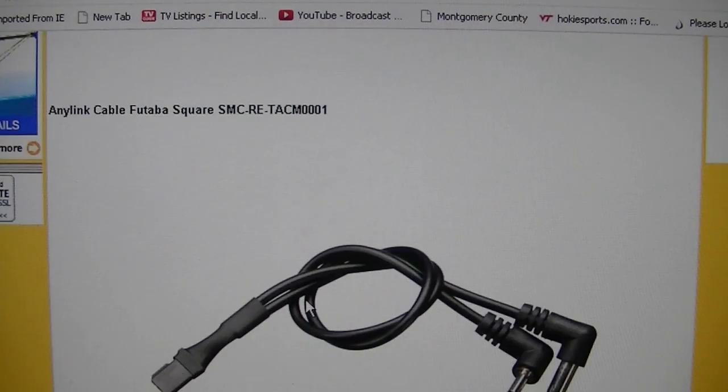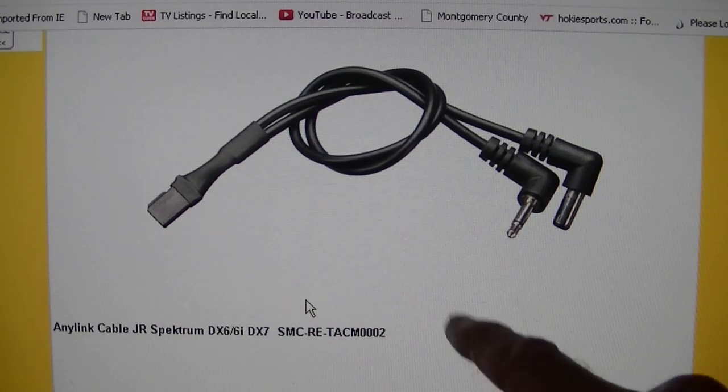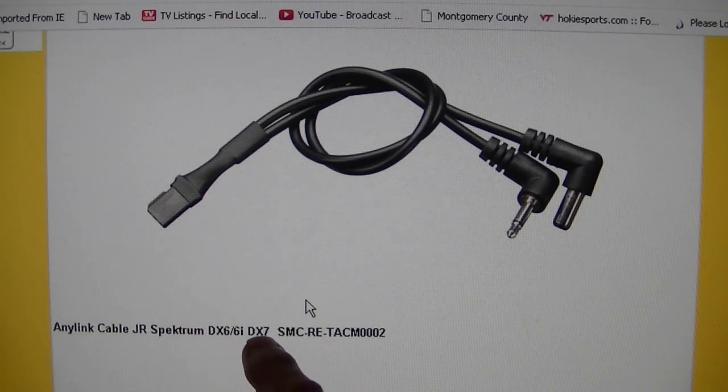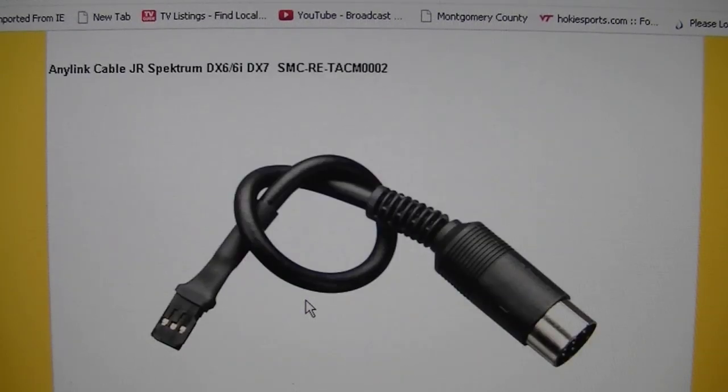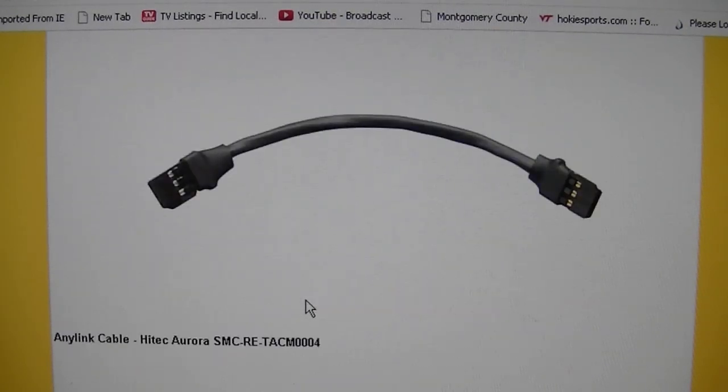The next one, which does not come in the box, is the Futaba Hitek Round Type Cable — number three. The next one is the Hitek Aurora — number four.